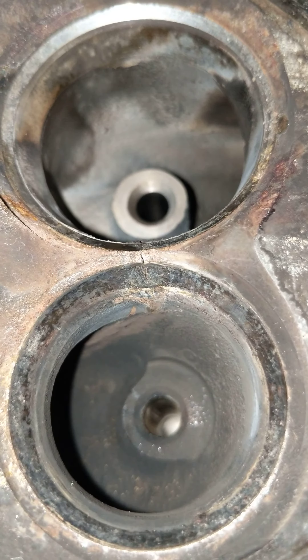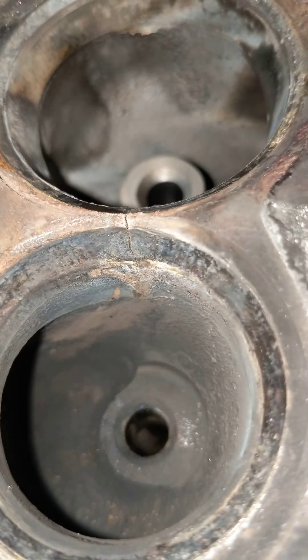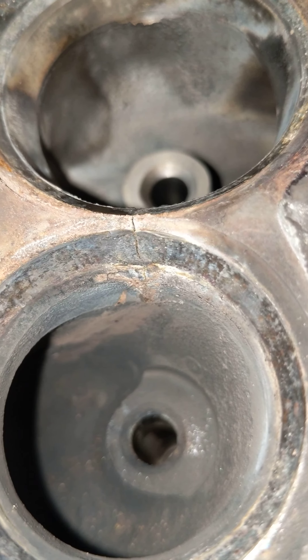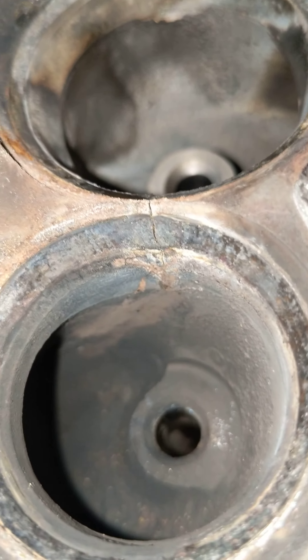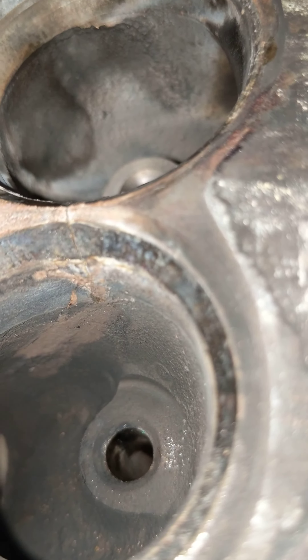This is the passenger side one right here — passenger side rear cylinder. This is the worst one of them all. As you can see, the crack actually extends down quite a bit. I believe this is where my main problem was.